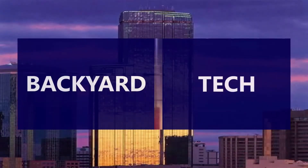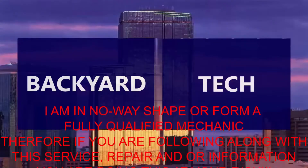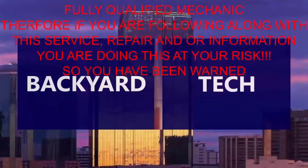You're watching Old Mates Backyard Tech. I am in no way shape or form a fully qualified mechanic. Therefore, if you are following along with this service, repair, and/or information video, you are doing this at your own risk. So you have been warned.